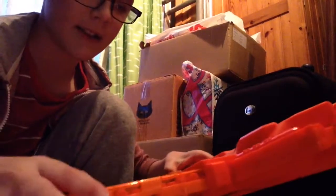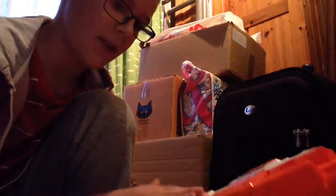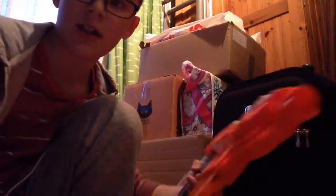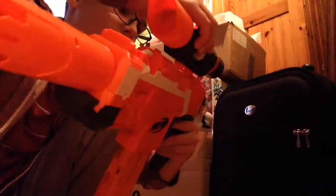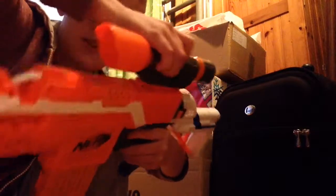The next thing you need to do is just load in the magazine like this. Then you need to put batteries in — it has four or three AA batteries. You need to attach the stock, add on the barrel, and then if you want, you can add on the scope.